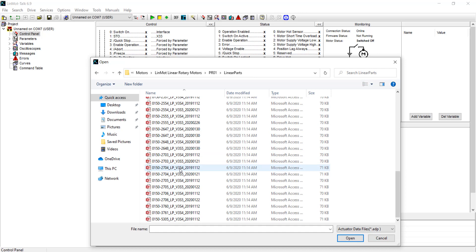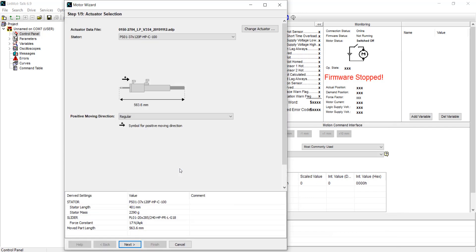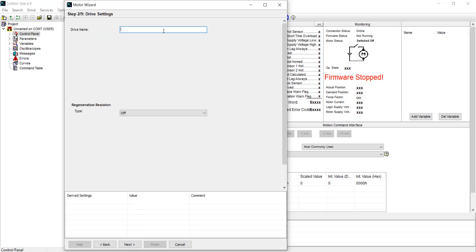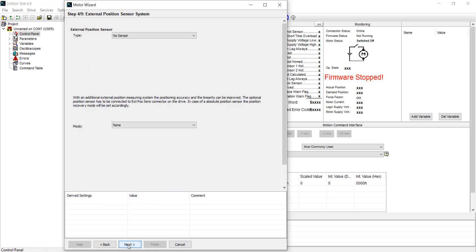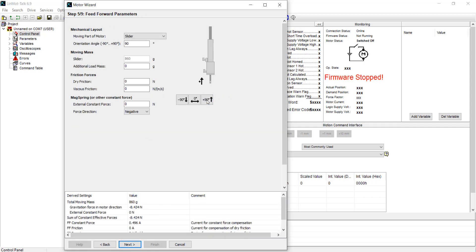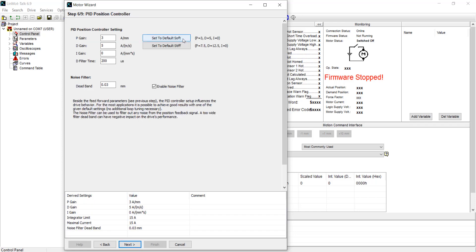Now I'm looking for the number that is on the combined part number for the linear rotary motor as a whole. I'm going to name it Linear Part, add the extension cable as labeled, and select the orientation angle that matches the position of your motor. In this case, it's positive 90 degrees.